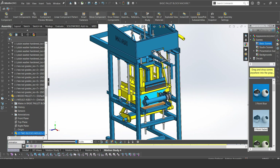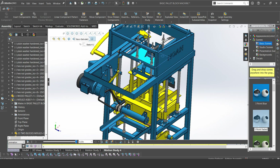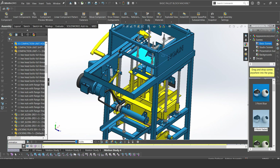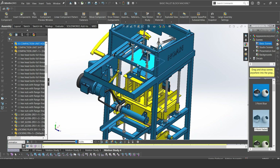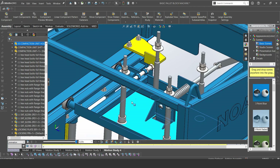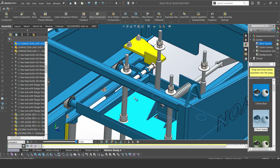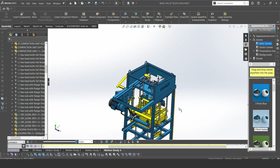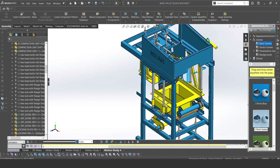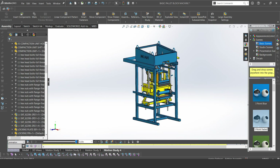The pallet is just a wooden plank where the blocks are being formed. When the blocks are formed on the pallet, someone will come and carry the pallet away and take the blocks for curing. That's the sliding motion of the compaction unit — the bearings are actually sliding in the C channel. That is the horizontal motion: it slides forward and can also slide back, and you do this by pulling.